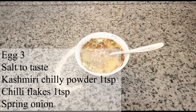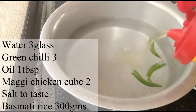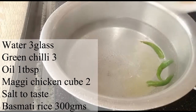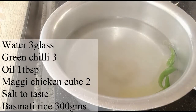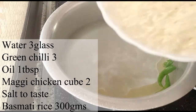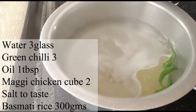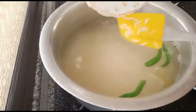Now let's make rice. For making rice, add water and as it is boiling, add 3 green chilies, 1 tablespoon oil, 1 tablespoon of Maggi seasoning, 2 teaspoons of salt, and 1 tablespoon of rice. Add egg rice and mix.